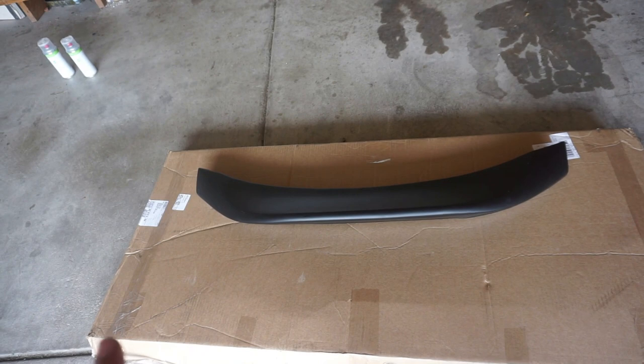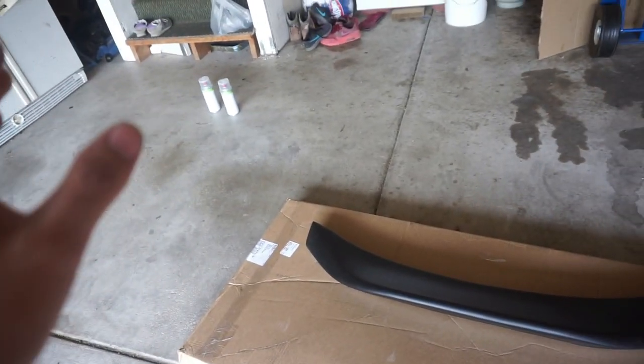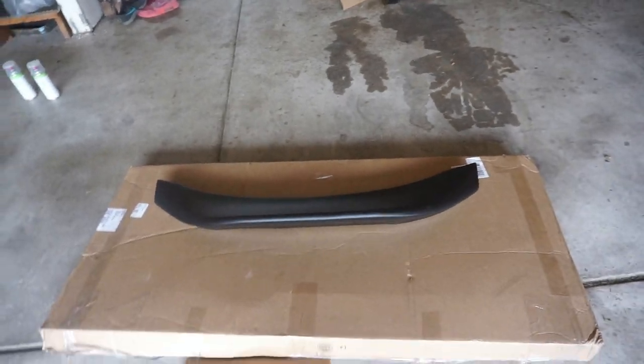Then we're gonna spray paint the wing, then clear coat it and go from there. I'm starting off with the 600 grit and you're gonna want to wet sand this — I have a bucket full of water right here. I'm gonna try to sand all the imperfections off the spoiler.